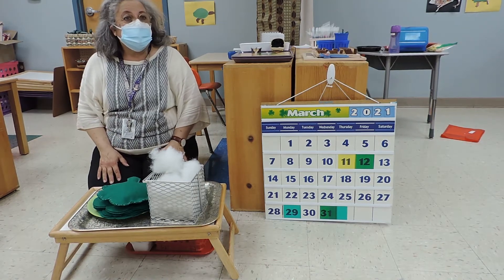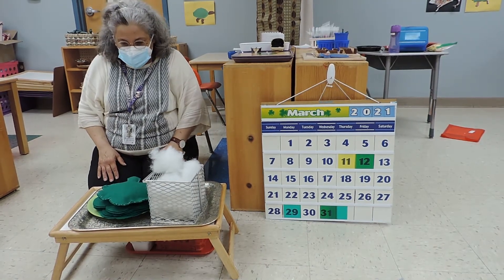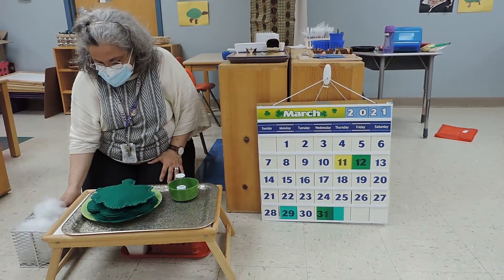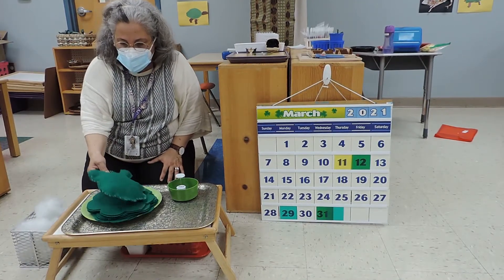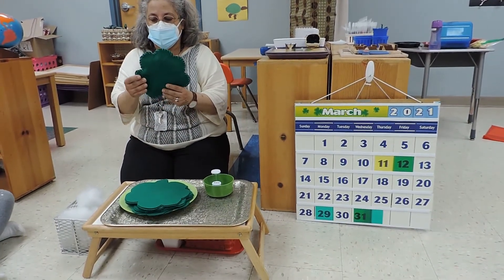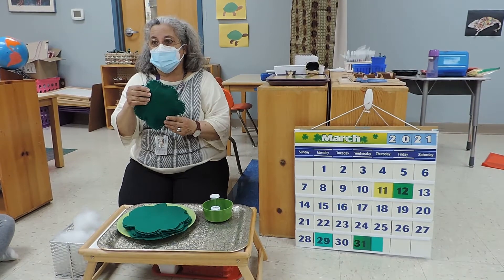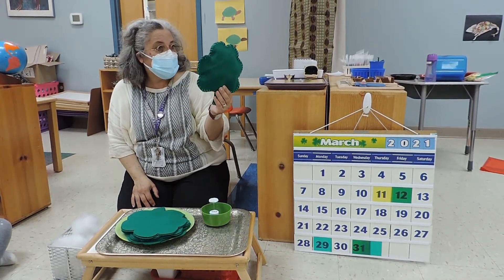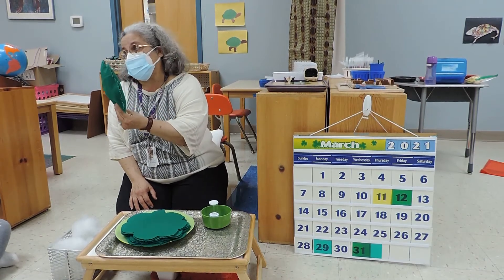The first lesson is a sewing lesson. During the month of March, there's a holiday called St. Patrick's Day, and people celebrate. This is a four-leaf clover. It's supposed to bring you good luck.